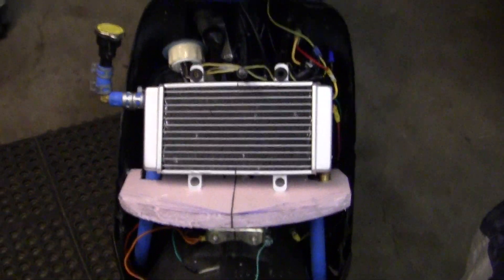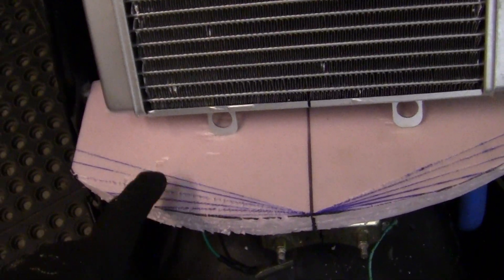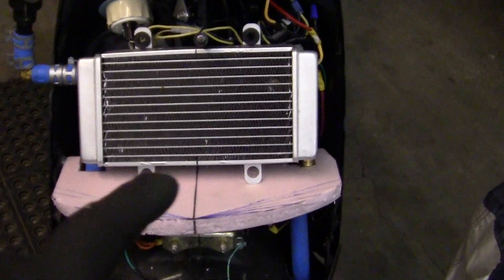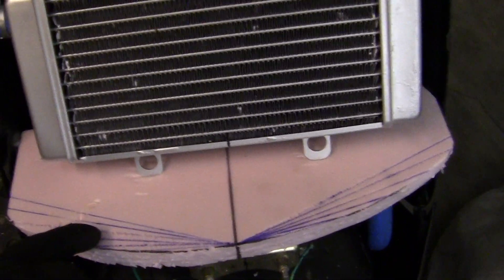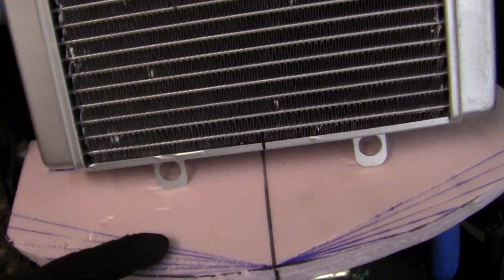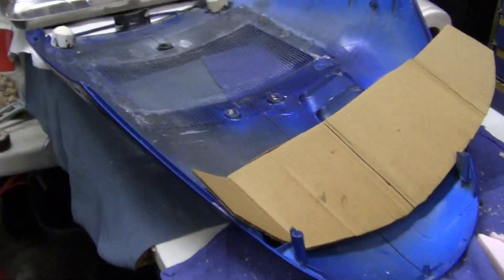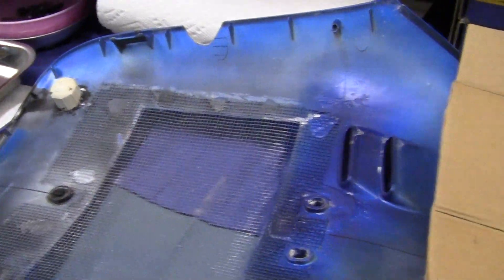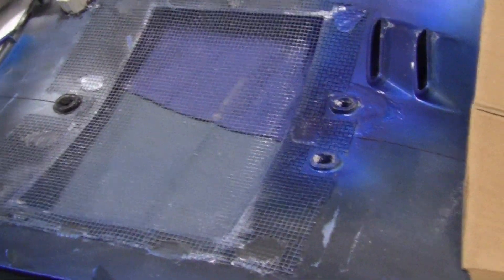I'm going to show you how to cut out patterns for your windscreen that will have the proper contour on the front if you want to get it pretty good on the inside. The way this is going to work is very simple. This one-inch insulation I got at Home Depot is going to be cut with an X-Acto knife. There will be one on the bottom and one on the top, molded and contoured to the inside of this windscreen, which will hold it in place.